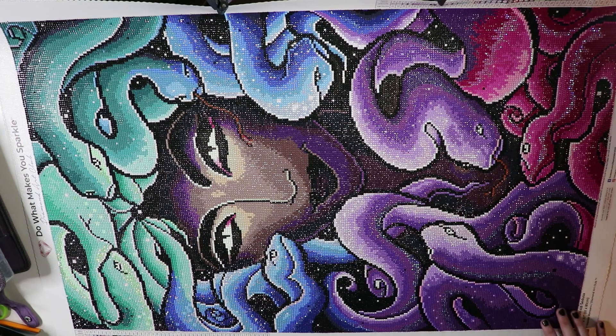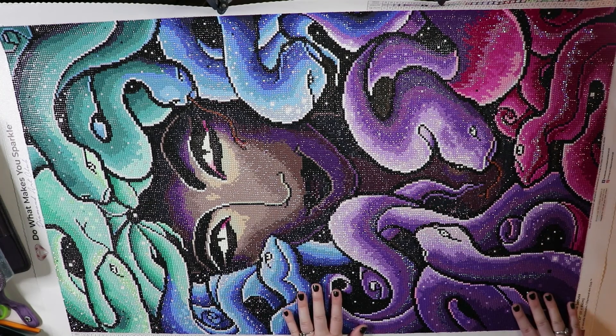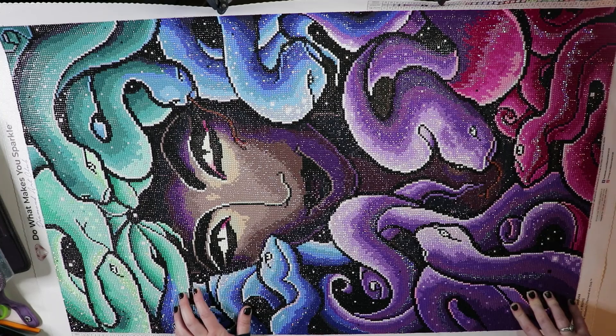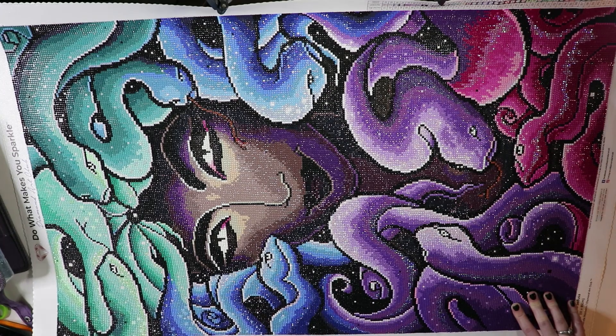Let's start with the facts. This is from Diamond Art Club. The artist is Manny Manzano. It is a 51 by 81 centimeter round. I think it took me about two weeks to complete it. I loved every single second of it — there was no time when I wasn't enjoying it.